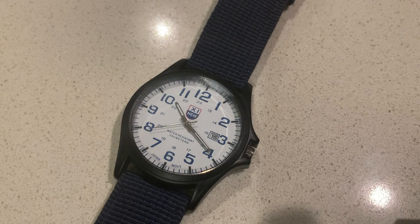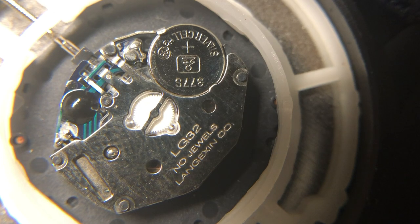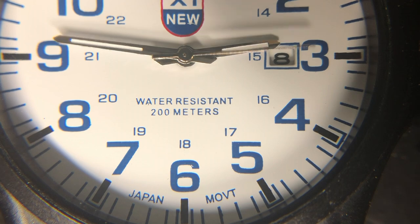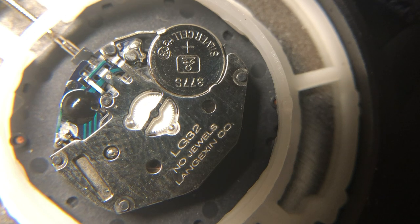The strap it comes with matches the dial nicely, but it's actually not too comfortable. The cheap quartz movement is also a little noisy, but it's not too bad. The watch face says it has a Japanese movement, but as we'll see later, this is a face that cannot be trusted. When you open it up, the movement indicates that it's made by a company called Langshin, which seems like a Chinese company to me, but I can't say for certain.